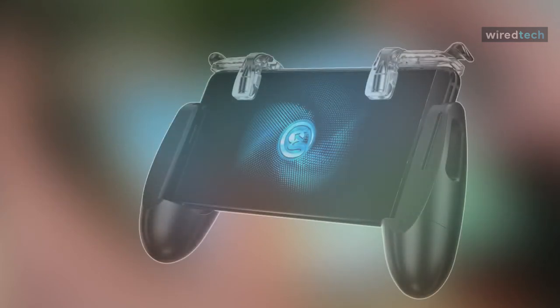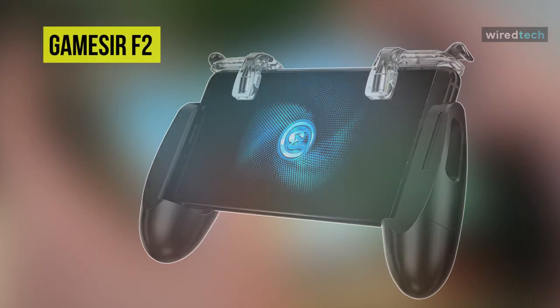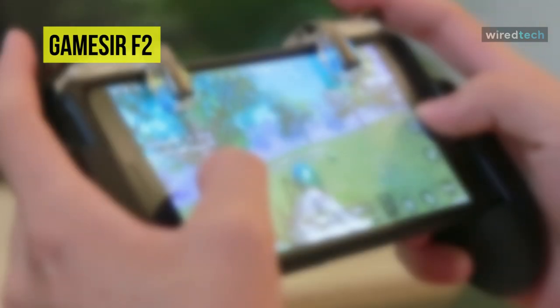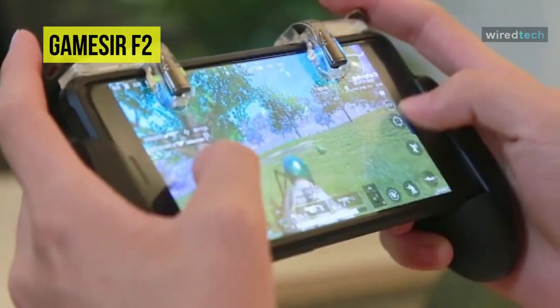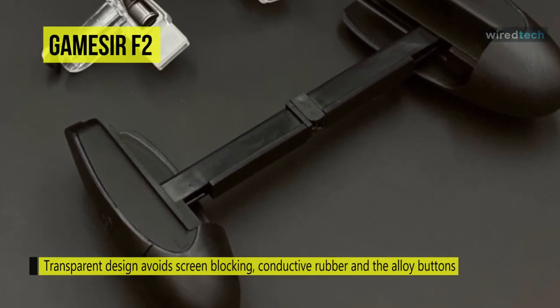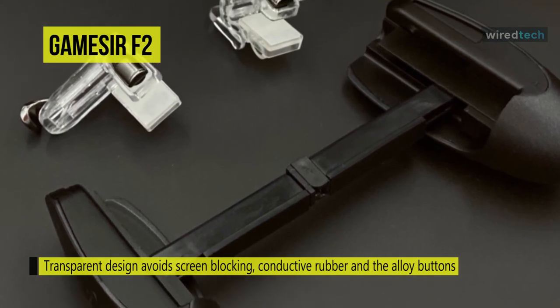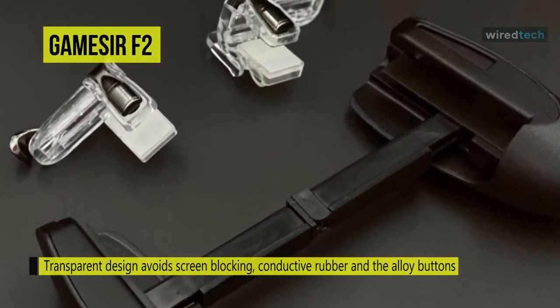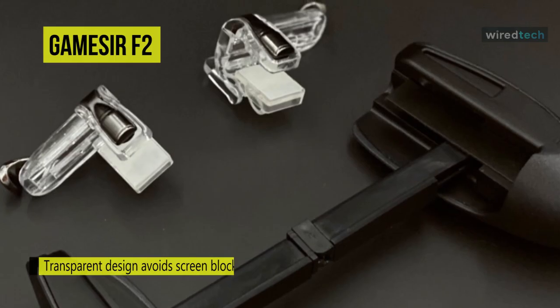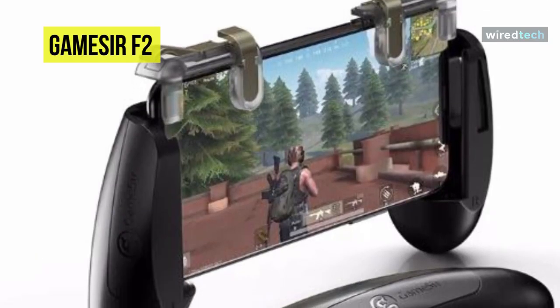Next on the list is the GameSir F2 mobile game controller. It has shooting clips that offer a transparent design to avoid screen blocking. The high-density conductive rubber and the alloy buttons ensure a speedy and sensitive response. The two separated clips can best assist with micro operations that are easy to be neglected by hand control. Its ergonomic design is incomparable, reducing hand fatigue due to long gaming sessions.